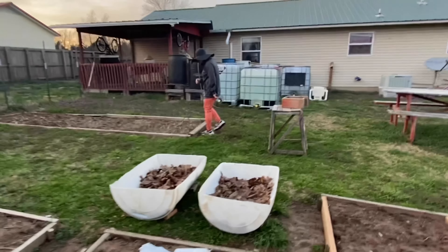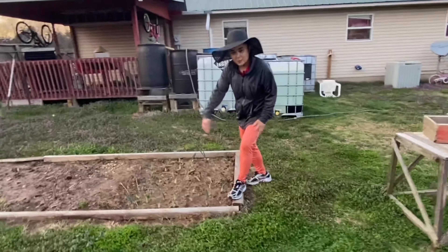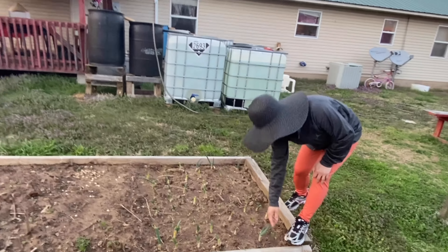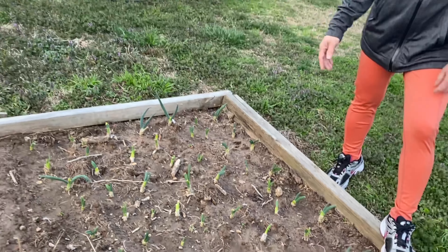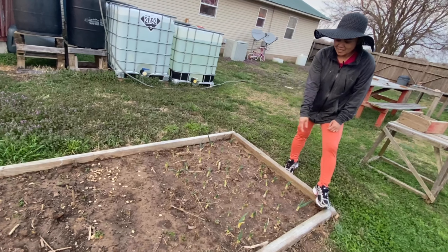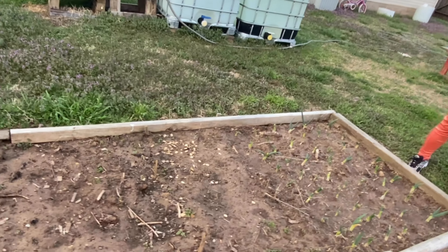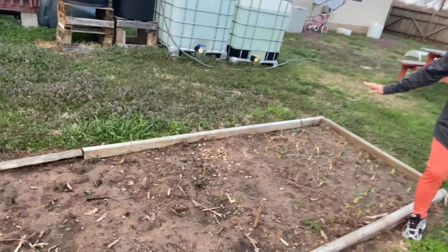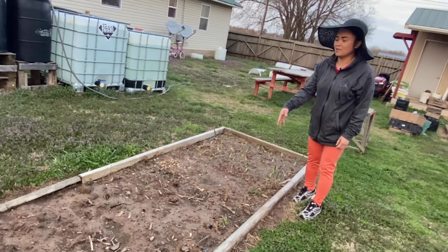And right here we have spring onions. These spring onions have been here the whole year round — even wintertime the spring onions are still there. So we don't replant those because they're always there.